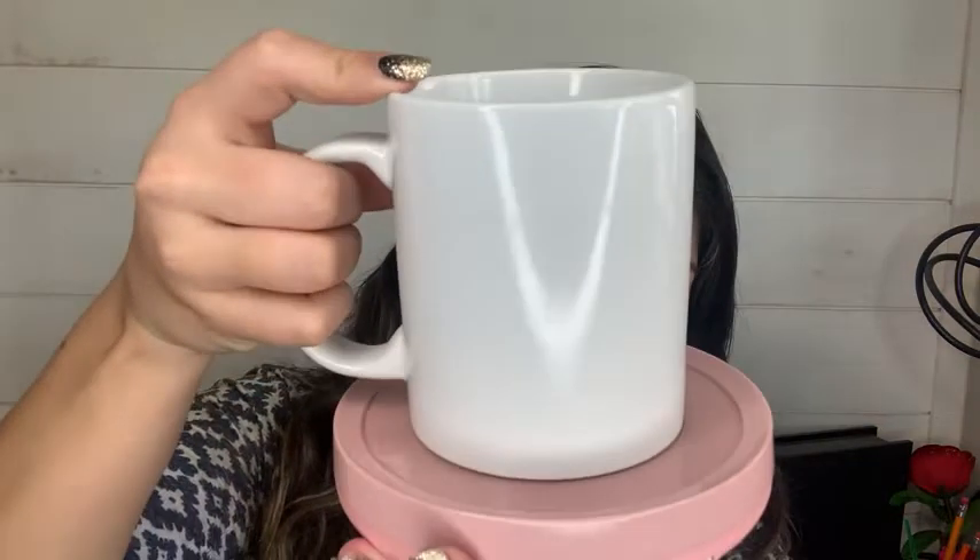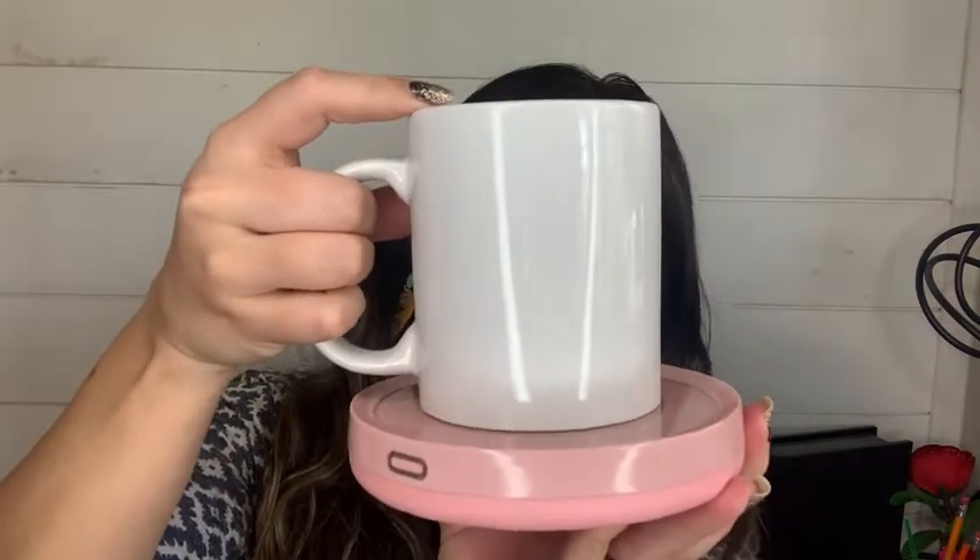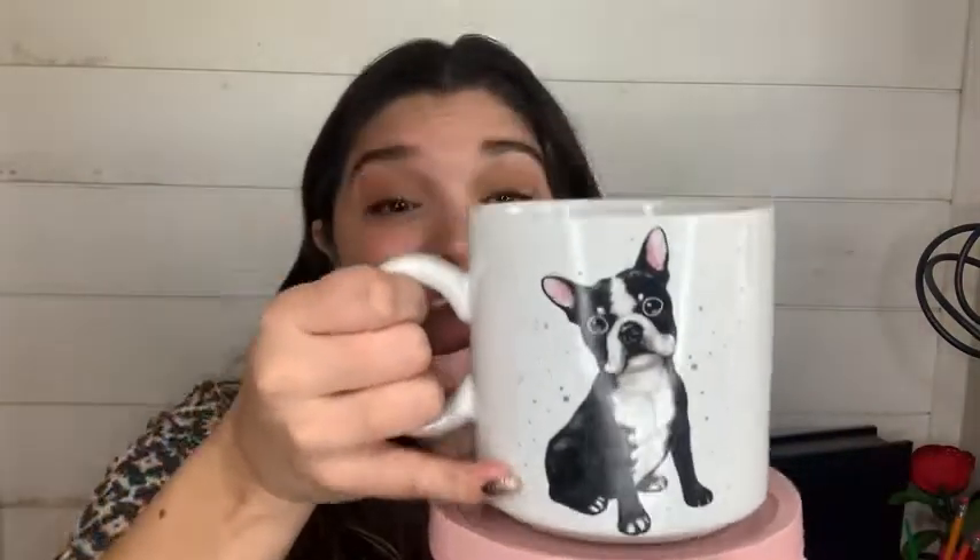This is just a regular size coffee mug and it fits really well. Also if you're like me and you really like a lot of coffee, I also brought my little puppy cup and this fits as well on here really well.